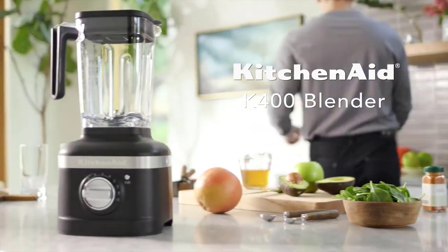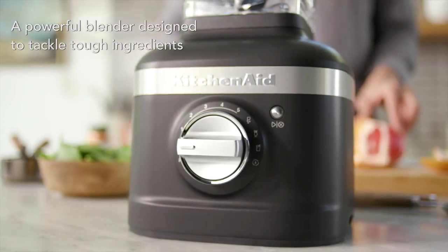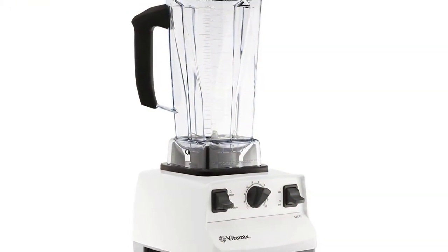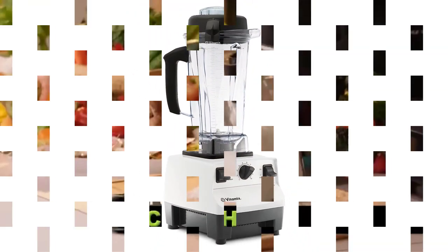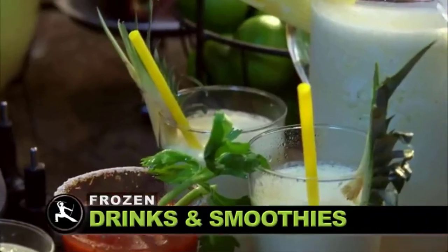If a smoothie is part of your morning routine or a typical post-workout snack, you'll want a blender that makes quick work of ingredients like chunks of frozen fruit and leafy greens like kale. A good smoothie blender can handle both large and small amounts of fibrous ingredients and help with a bigger variety of kitchen chores.